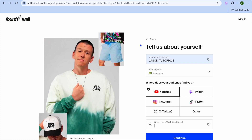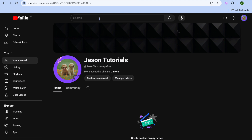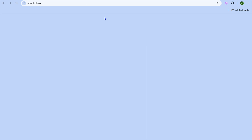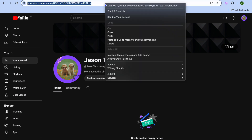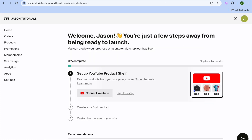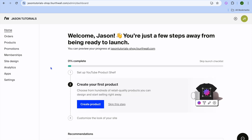Let's say I select YouTube and use this YouTube channel. To find your channel URL, simply tap on your profile picture in the top right-hand corner, then tap View Your Channel. Copy the URL, go back into Fortwall, and paste it right there. Once you've added your URL you'll be redirected to your admin dashboard. From the admin dashboard you can add your first product — either tap Create Your First Product or go to the left-hand menu and tap on Products.